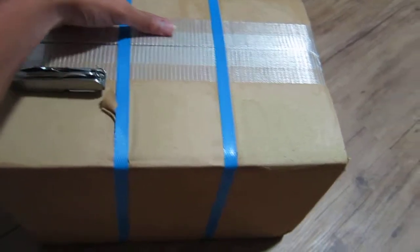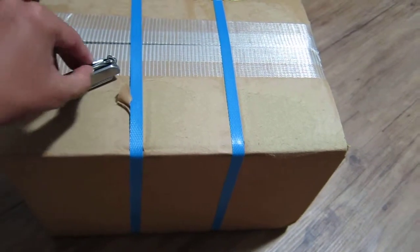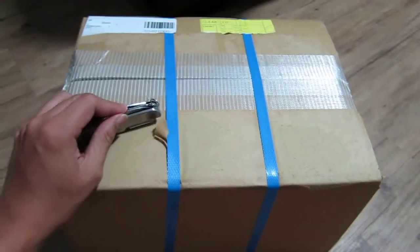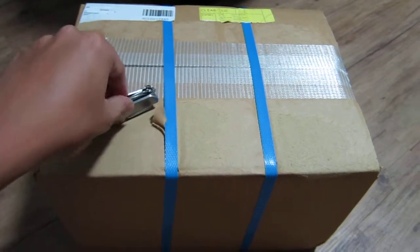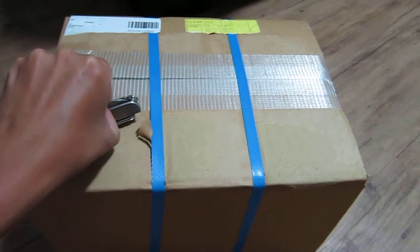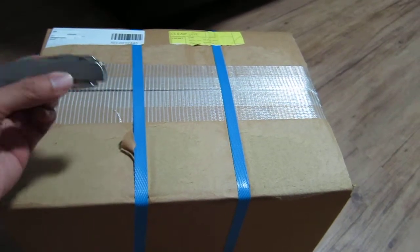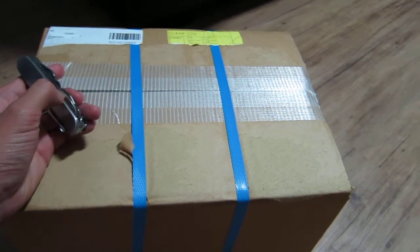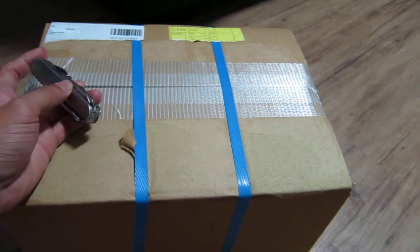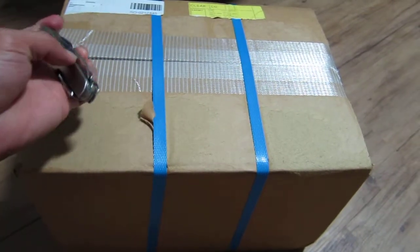Hello everyone! I got this big package delivered to me — guess what it is. It's the Back to the Future one ounce silver coin, and it has a model of the DeLorean Time Machine car.